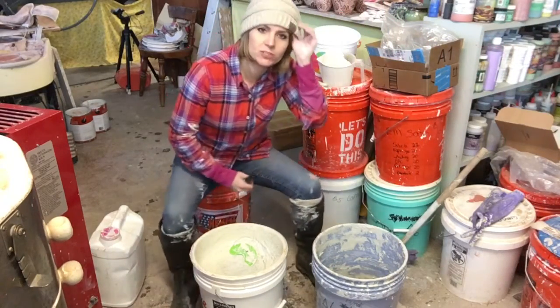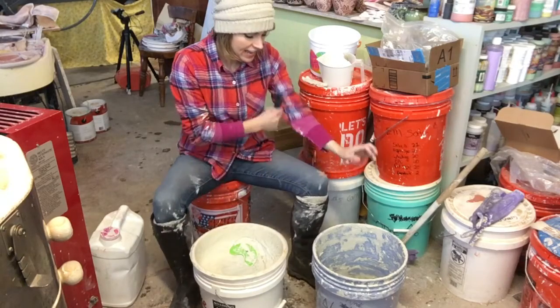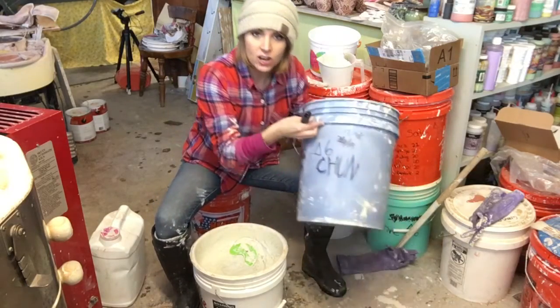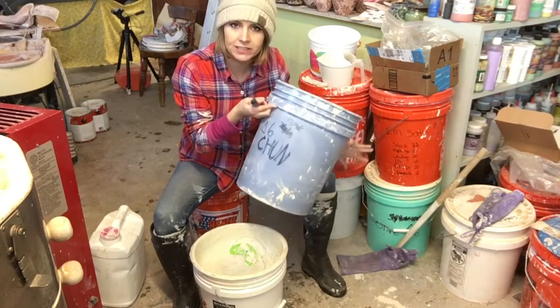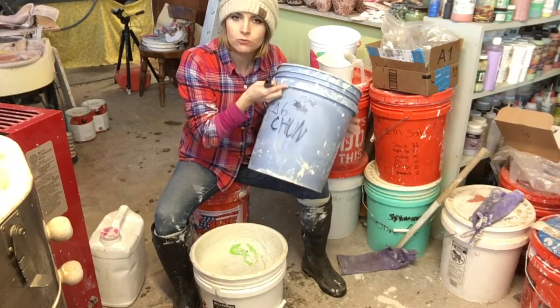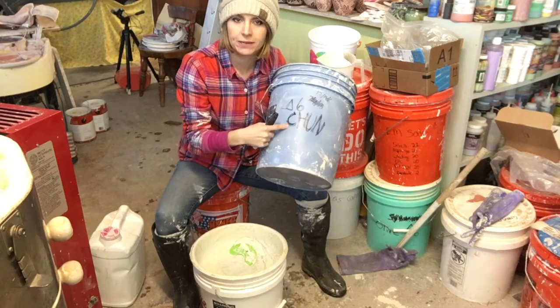Okay guys, I forgot to tell you something, so I'm just going to add a quick little bit in here at the end. I'm not going to take much time. In order to know what you have in the buckets — you have all these buckets of glaze in your studio — you should write the name of the glaze on the bucket.